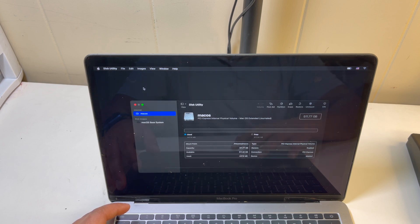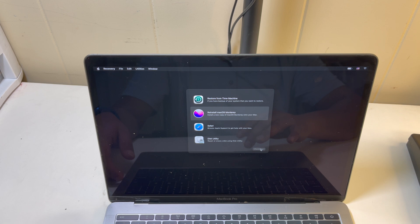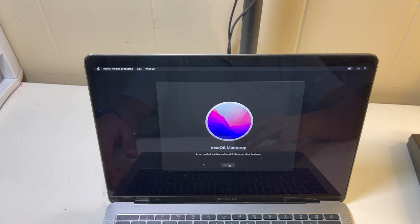Then go back and reinstall your software. Continue.